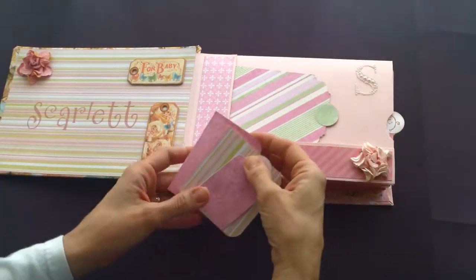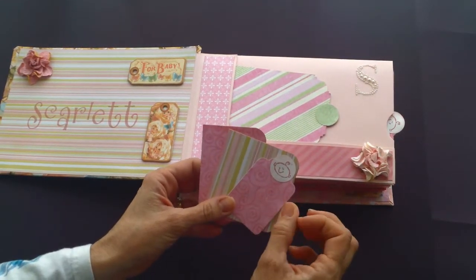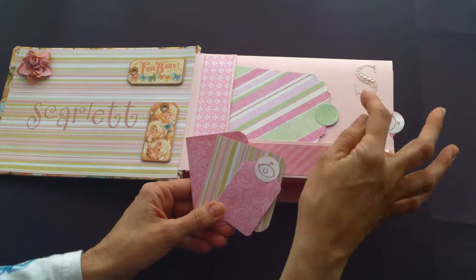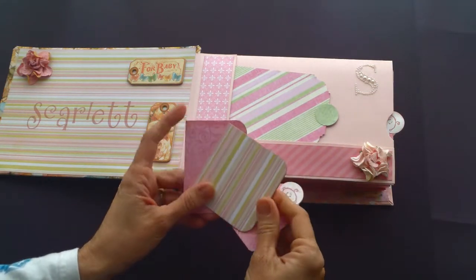Throughout the album, I try to use S's from alphabet stamping sets that I have. This one happens to be a pearl letter, and I wouldn't recommend using it. Some of the little pearls have fallen off as I've turned the pages to work with the album.